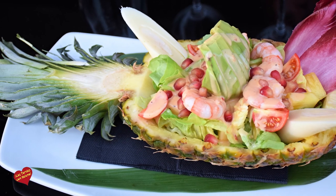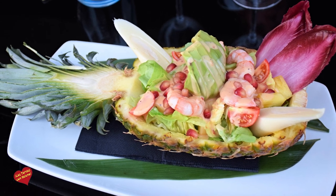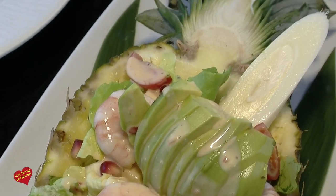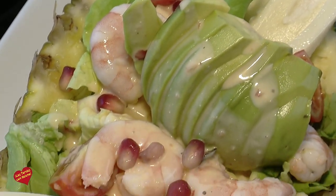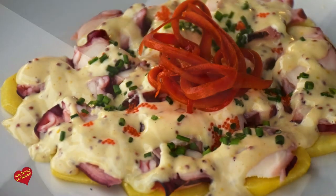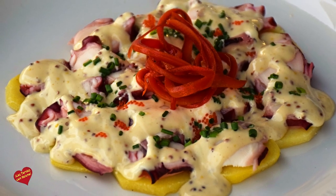Luego tenemos una ensalada tropical que la hacemos en su misma piña. Lleva trocitos de piña bien frescos. La salsa es una salsa rosa un poco picante, modificada. Con mariscos, como estamos viendo: gambas, palmitos y demás. Y luego también hemos traído un pulpo a la mostaza.